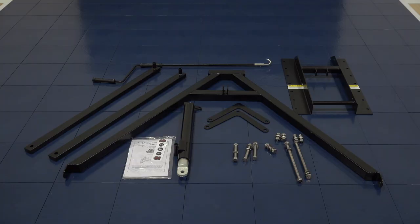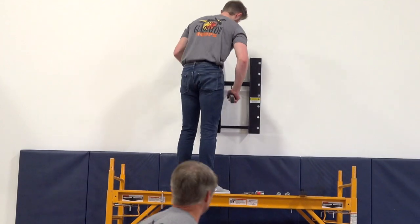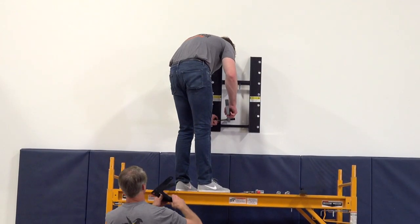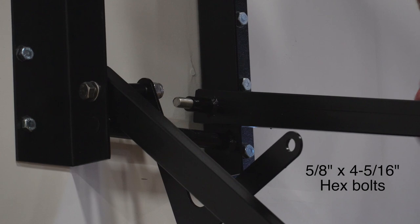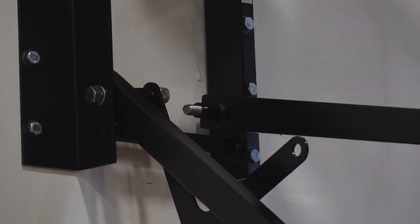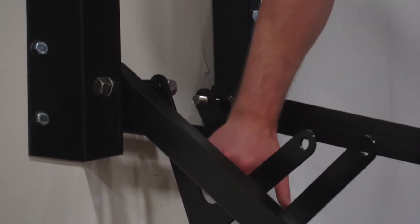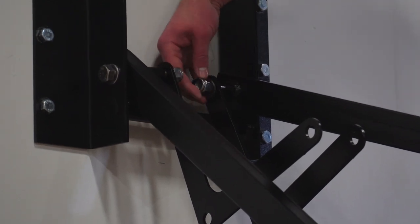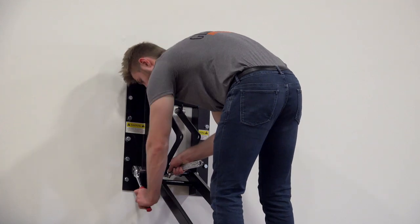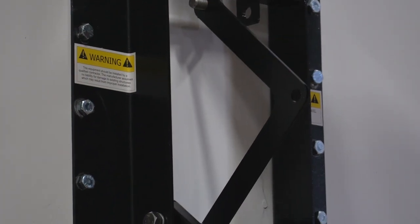Now that your base frame is securely in place, you can attach the two lower support arms and the two actuator support plates to the base frame. Secure the lower support arms — the round steel tubing should be on the inside. Do this with the two five-eighth-inch by 4 and five-sixteenth-inch hex bolts. At this time, slide on the actuator support plate using the lower hole position, then install the included flat washers and lock nut. Be sure to firmly tighten the bolts.